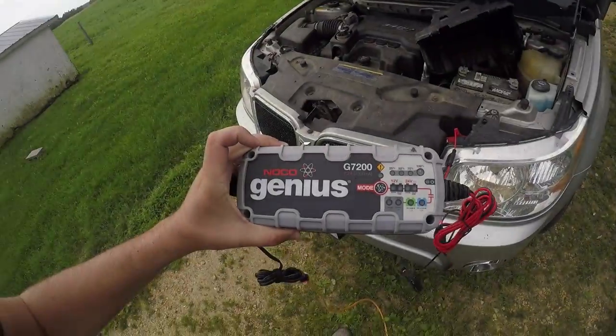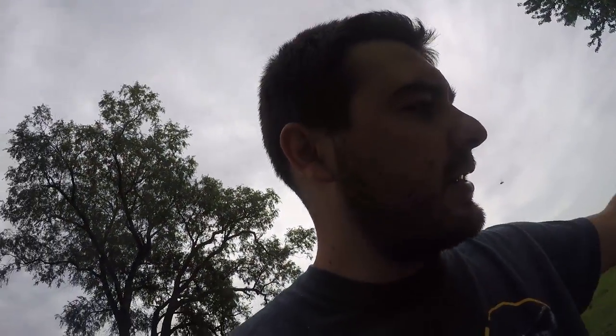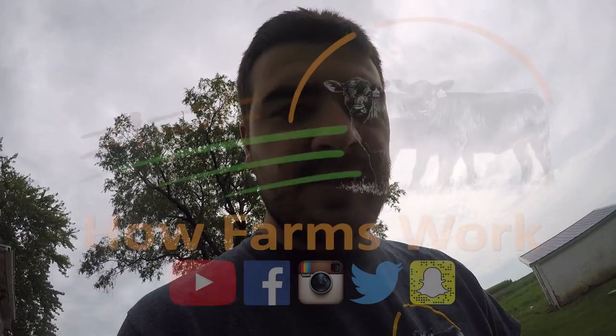I'm pretty happy with this charger — the NOCO Genius G7200. For those wondering, I'll put a link in the description because the thing is just so easy to use. Apparently, when you put it on the first time it remembers everything, so your wife can just hook it up and it'll automatically start charging. Thanks for watching, guys.